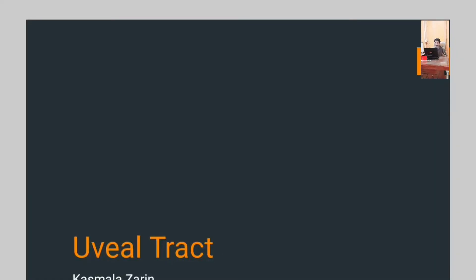Welcome to Dr. Sami Medico. Today our lecture is about the uveal tract. Coming to our lecture — the uveal tract.